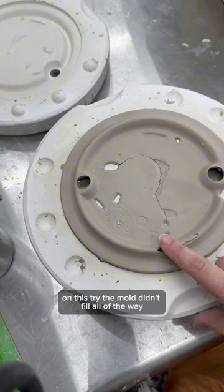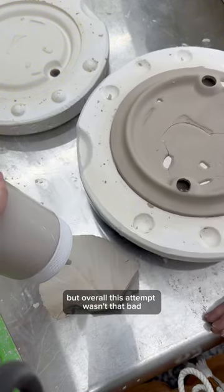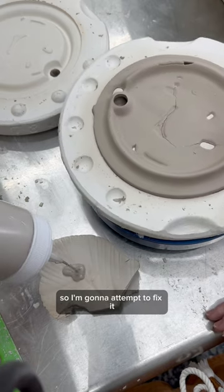On this try, the mold didn't fill all of the way, so there was an air bubble, and clearly it cracked all the way through. But overall, this attempt wasn't that bad, so I'm going to attempt to fix it.